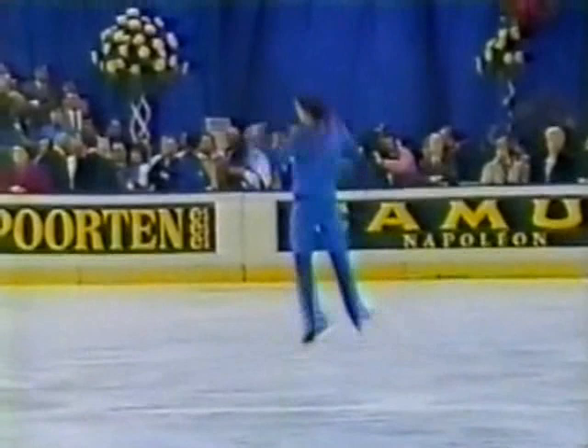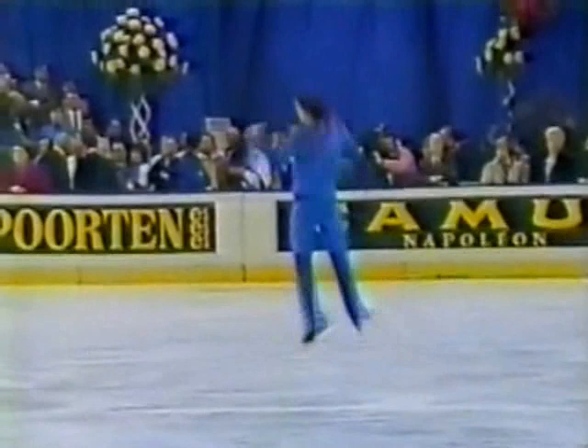Well, moments ago in his warm-up, Scott, Brian looked like he was really hitting his quad. And it looked so easy — it looked just like a triple. One, two, three, four revolutions. Came out really clean. I just hope he didn't leave it in the warm-up.